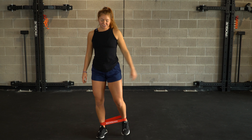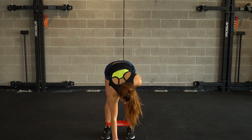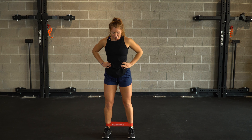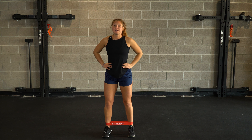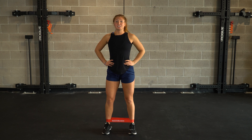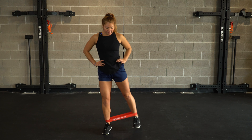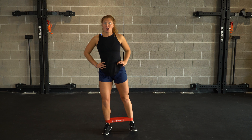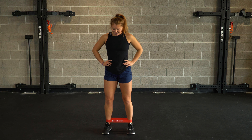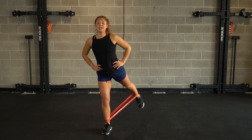Shake it out. We are full force — other side in three, two, and one. Keeping the tension on the band, keeping that chest up nice and high. Big, strong glute extension, kicking it back and behind. We got ten seconds left — strong stability, breathe with it. Hamstrings, glutes firing up — posterior chain for three, two, and one.